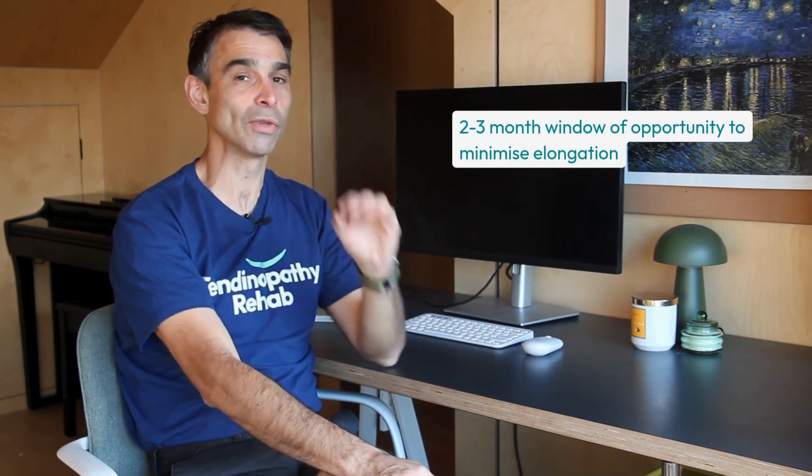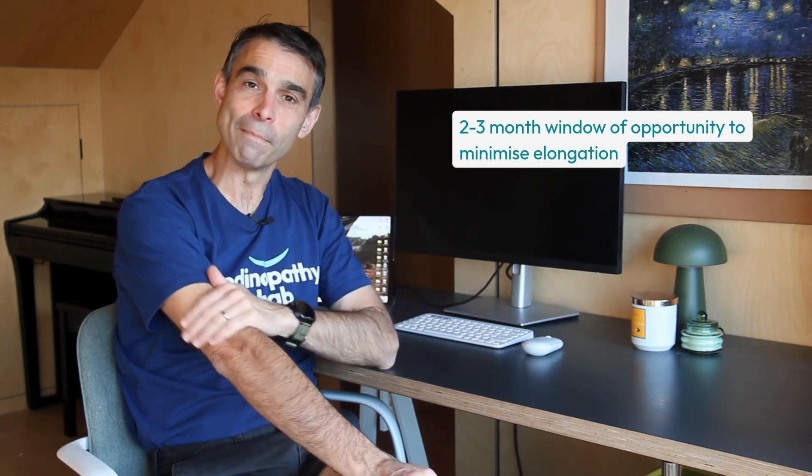One last thing: you can also actually reverse elongation. I didn't know this until I saw it in clinical practice with patients. Some patients will be elongated and then that starts to reverse and actually get better. But it only happens in the first few weeks, maybe up to about two to three months post Achilles tendon rupture. So you've got a window of opportunity to really make sure you get the elongation right — that's why those initial few weeks are so important.